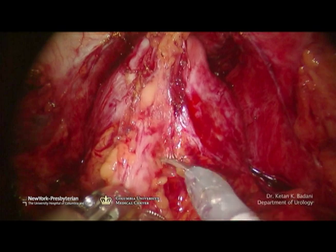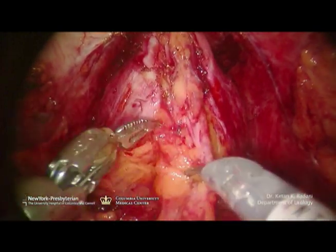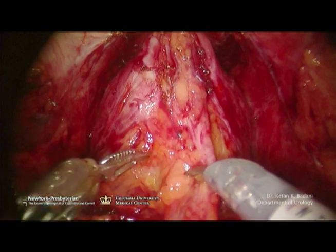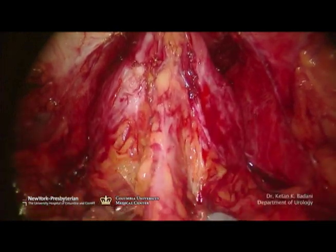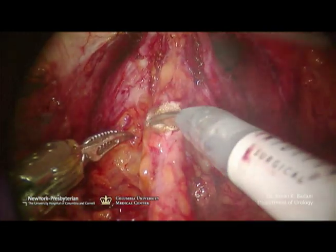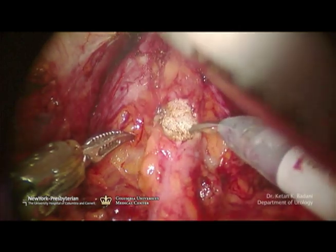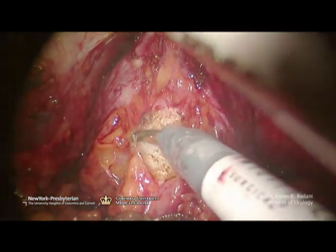Identification of the bladder neck. Here I've switched to a 30-degree downward-facing lens, and I'm identifying the prostato-vesical junction. My fourth arm is giving cephalad traction of the bladder, and my Foley balloon has been deflated. This junction is easily seen now, with the bladder entering directly into the prostate. I find this to be the easiest way to identify this junction.